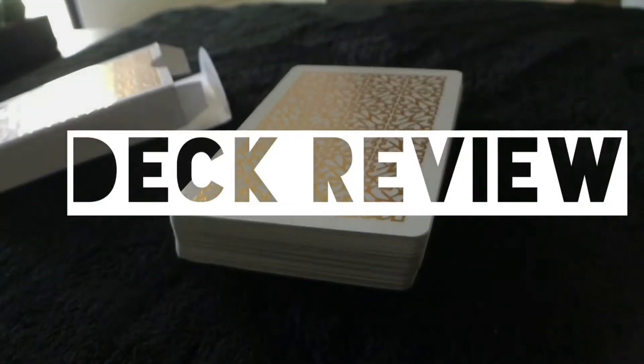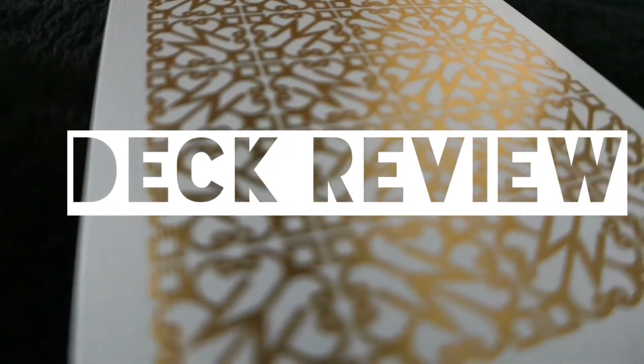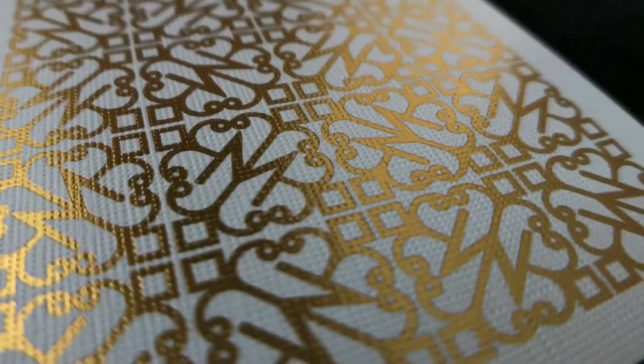This one was a special request. So, common question: what decks should I buy? All of them. Buy them all. Spend your money, spend your allowance, spend whatever you have left at the end of the month after your bills are paid, and buy cards. That's what I do. My wife probably hates me for it.